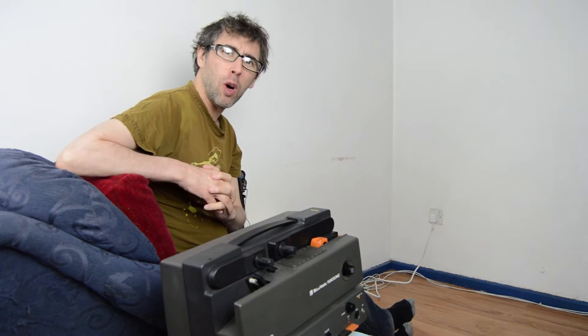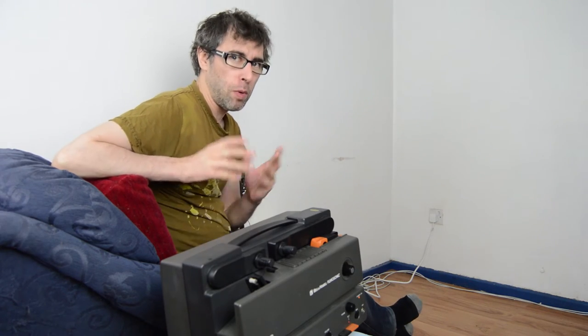It's a phrase that really grinds my gears - when people say 'I've got a home cinema setup' and they really mean they've got a pretty big TV. Well, we're getting a real home cinema setup today.